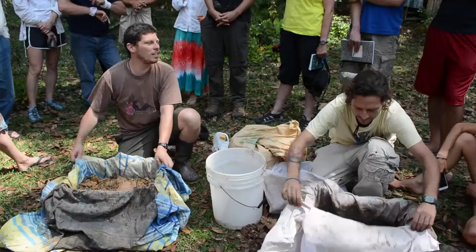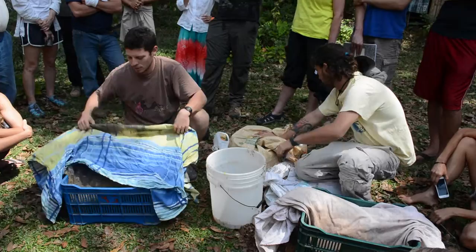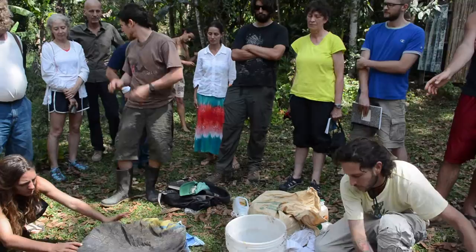So our compost seed has been inoculated at this moment. You're not going to touch it for three to five days. You're not going to mix it — you're going to watch it, talk to it, develop a relationship. But you don't want to be touching it, so the mycelium can grow. If you disturb it, it's going to be harder for those microorganisms to build up their bodies.